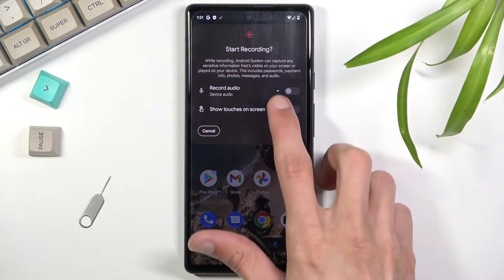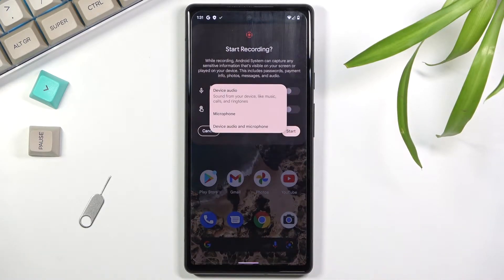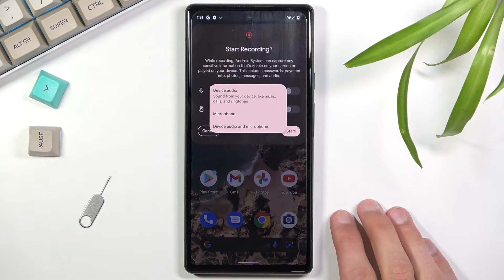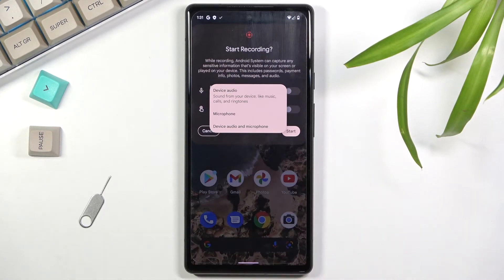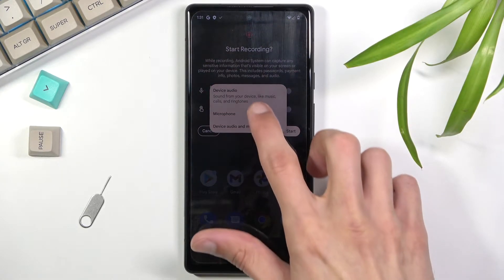We do have options for audio. Here we can select device audio, which means whatever is coming through the speakers will be recorded — though it is recorded internally before it even leaves the device. Then we have microphone, which records whatever the mic will hear. And below that we have both — mic and device audio.